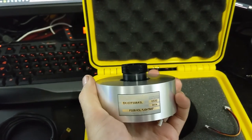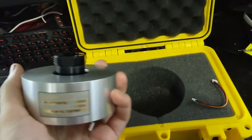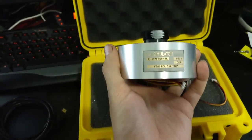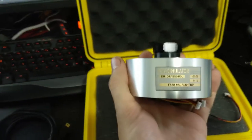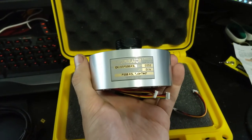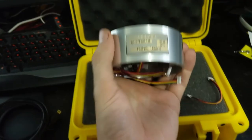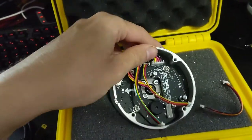One heads-up for US buyers: if you order this, you'll have to pay a duty tax. This was shipped via DHL from Spain, and there was about a $50 fee that had to be paid to DHL before they'd deliver it. About a day after you get the shipping notification, you'll get another email from DHL asking you to pay the fee. Just be aware of that.